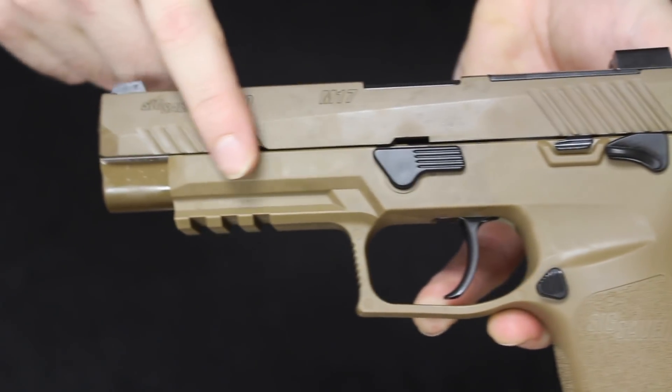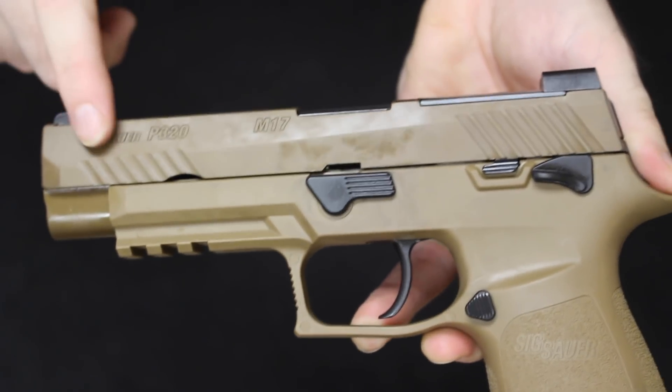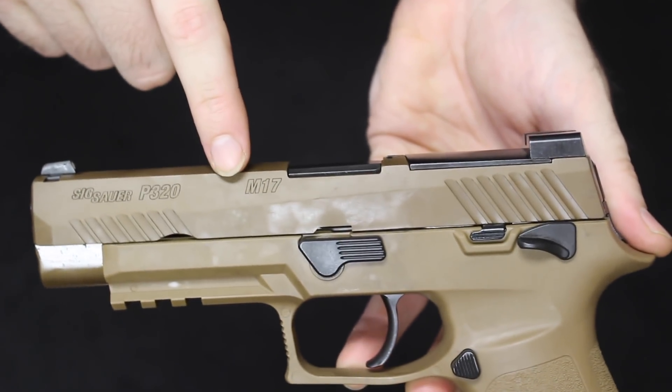You do have forward and rear slide serrations up here as well, along with all your roll markings and of course the stamped M17.